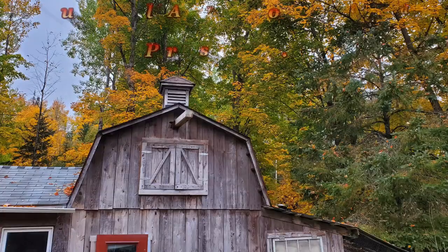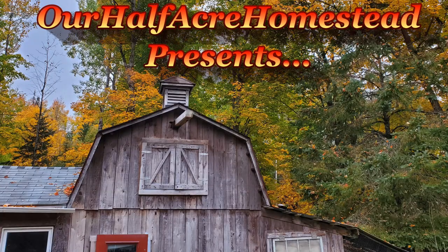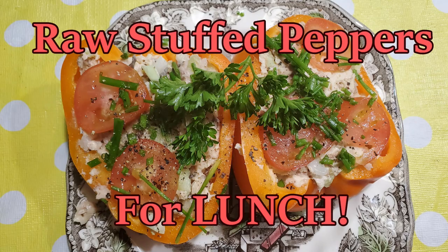Hey friends, this is Ms. Wolfie from our Half Acre Homestead with another Heart Smart Lunch for Papa. People are giving me all these wonderful ideas about what's heart smart and what's not. I'm just doing what the doctor says. So here we go.